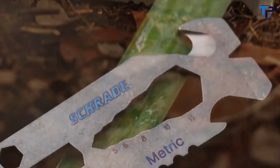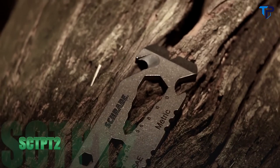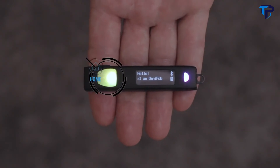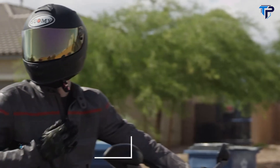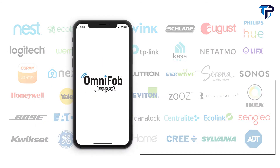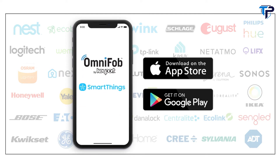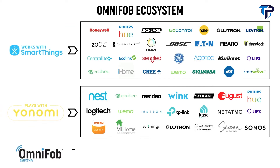This is the Schrade SCT-PT2 keychain pry tool. Find the SCT-PT2 with strap cutter, two sets of wrench drivers, pry end, and various additional features, and the SCT-PT with strap cutter, bottle opener, wrench drivers, and many other features. This is OmniFob — the first key fob for smart home and connected car. Control your everything with the simple click of a button.